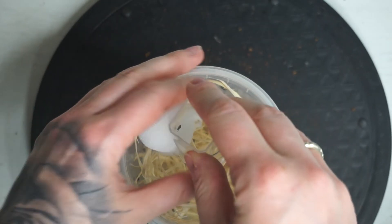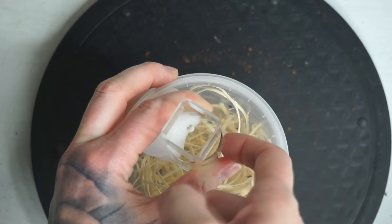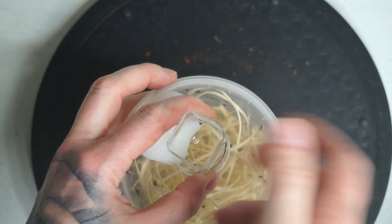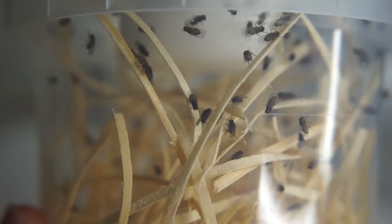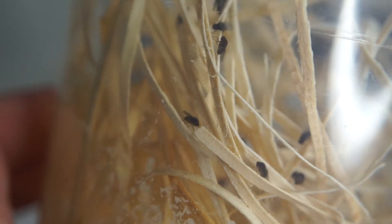It looks very easy, but I didn't show you all of the clips where they all escaped — so practice definitely makes perfect when you're transferring fruit flies. The incubation period does vary with each culture, but it's generally between about 14 to 21 days before it's up and going.